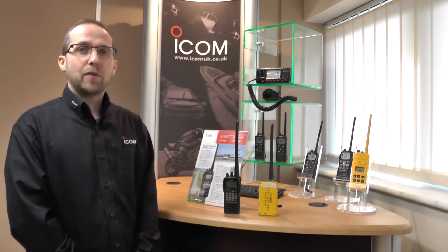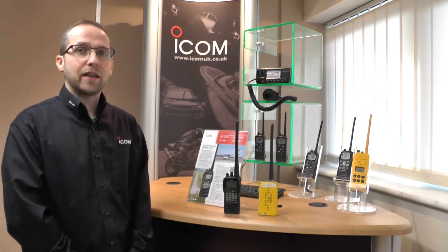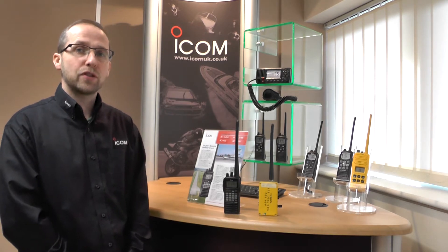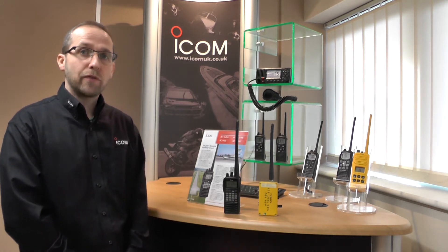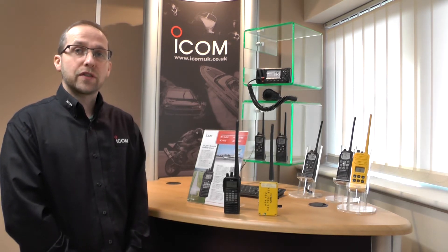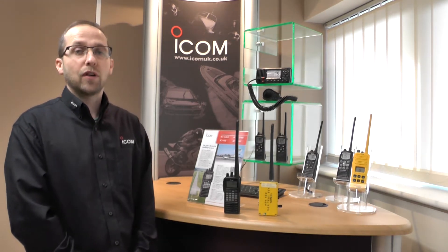Hi, I'm Virgil from ICOM and I'm here to talk to you about the A6E and the A24E with a quick overview of the difference between the two radios. Both radios are available as Pro or Sport and the only difference there is the accessories that come with the radio.